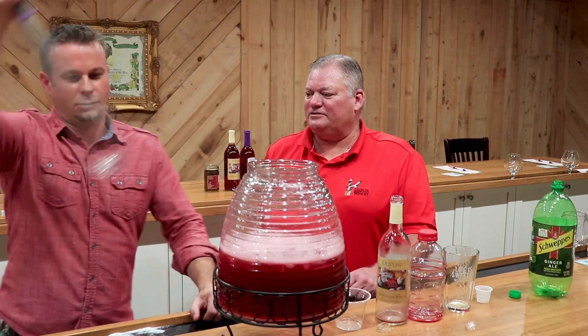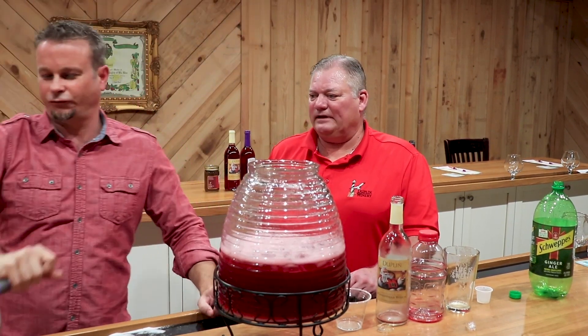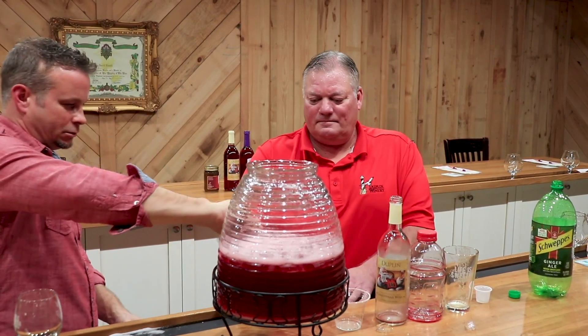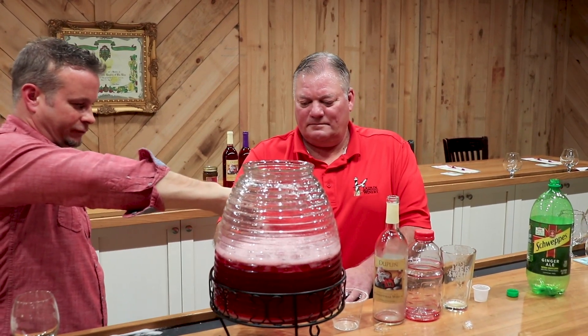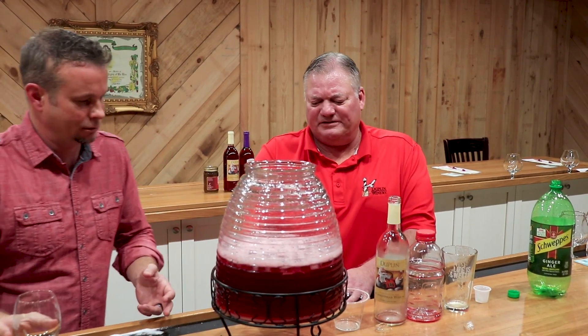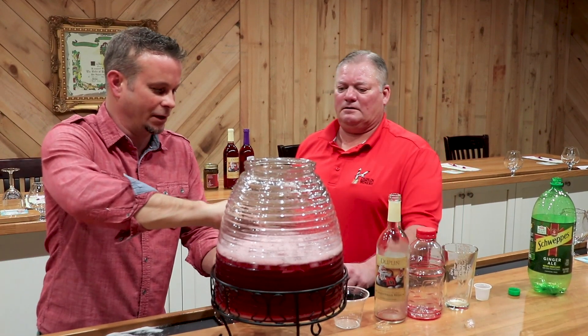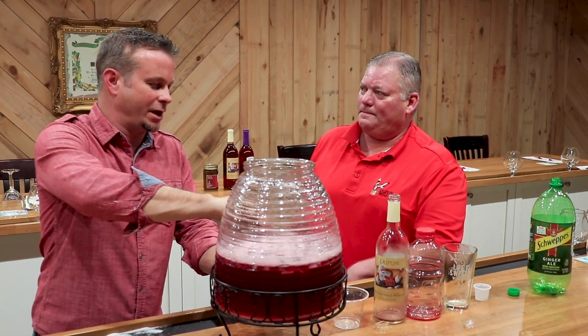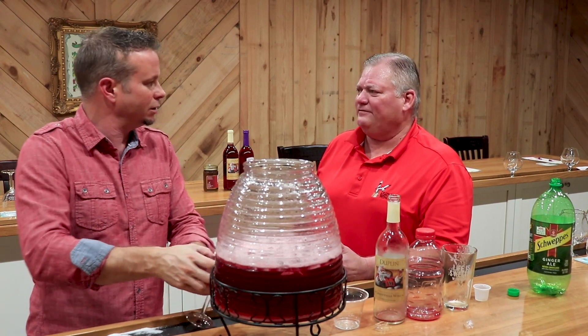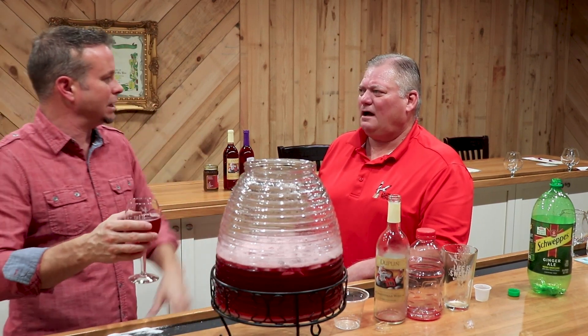Let's give this a holiday taste. Let me pour you one, Ronnie, and I'll get myself one. The color on that is amazing — it just looks like Christmas. This is going to be the centerpiece of your Christmas party. And if you had some limes, you could add some lime garnish in there — play with it. Maybe a little bit of mint on top.